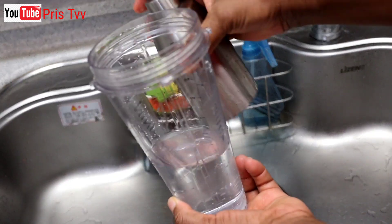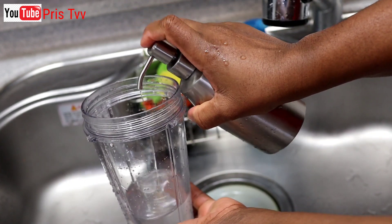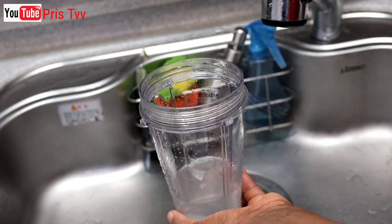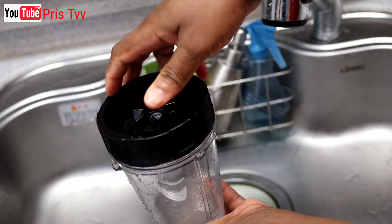Then you add the liquid washing soap. Then you cover.